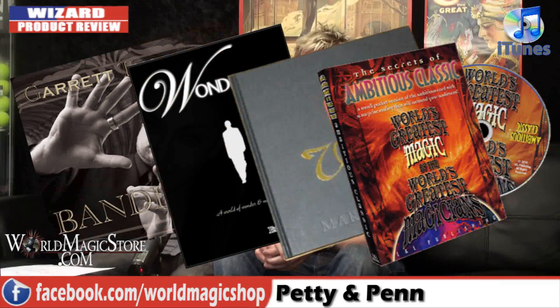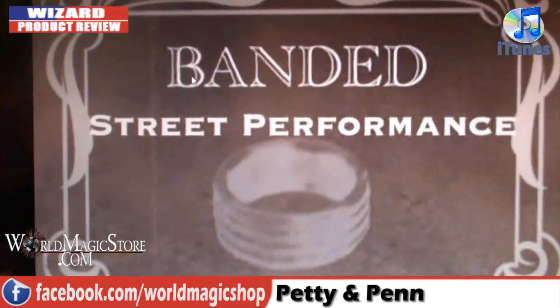It's 12 o'clock on a Wednesday — let's pretend we're actually working today and we didn't film this before Christmas. It's the Wizard Product Review, and on this week's show, first up: Bandered by Garrett Thomas. Garrett Thomas, the man behind a million other things — fantastic.